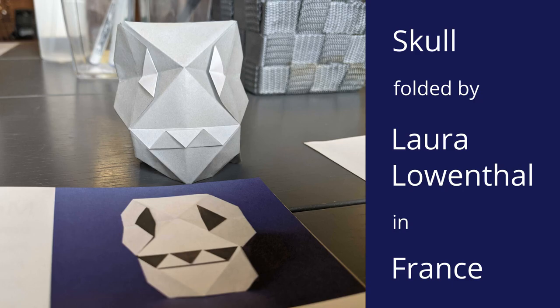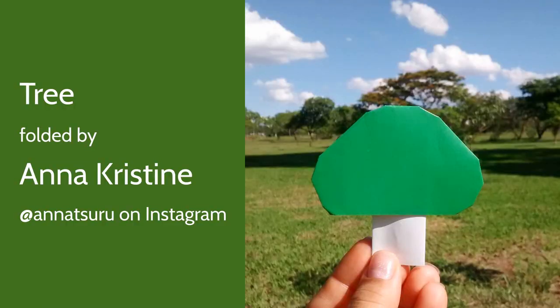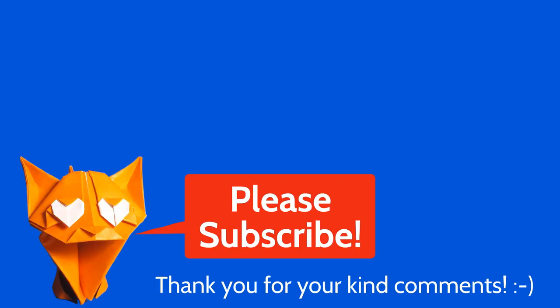Thank you very much to all the people who have sent me origami pictures — it's always a great pleasure to see them. So if you folded my origami boat or any of my origami models, please send me some photos so I can show them in future videos. Thank you very much, and happy folding and sailing! I'll see you next time.